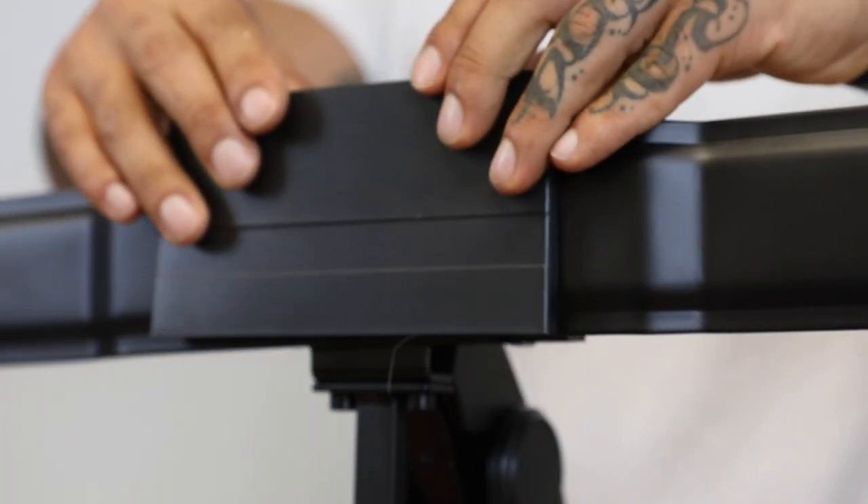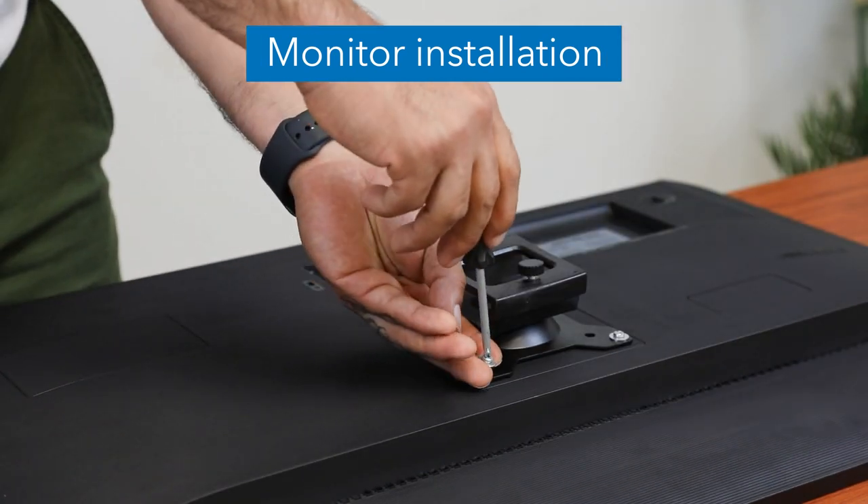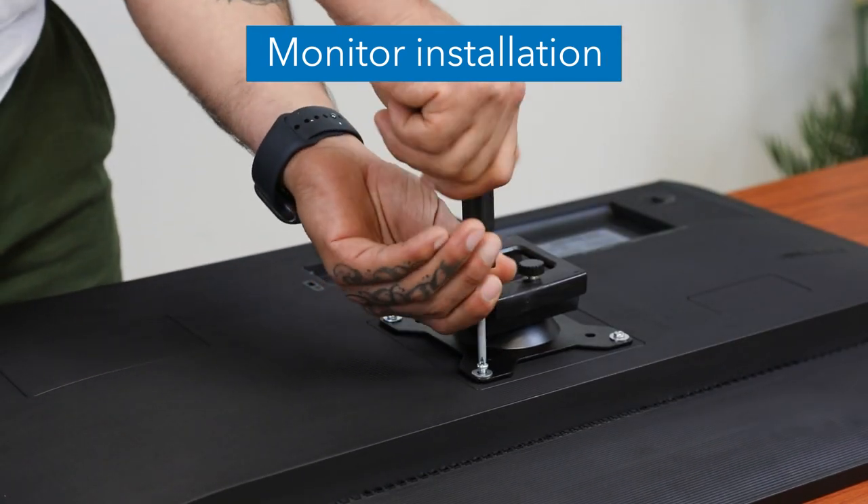Attach the decorative cover to the crossbar, as shown. Attach the VESA brackets to the back of your monitors using the provided washers and screws.